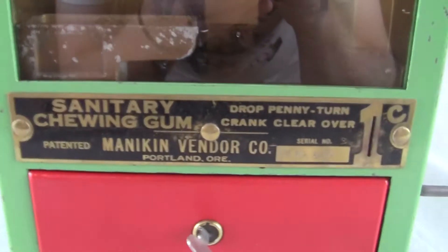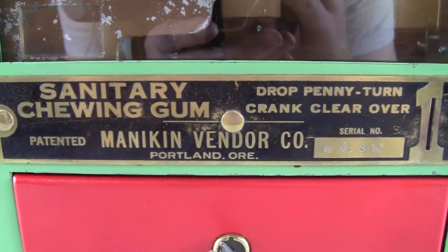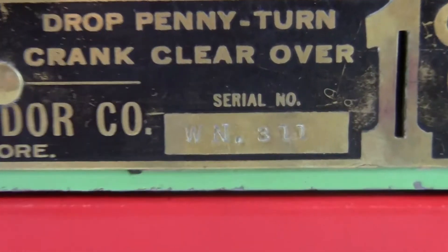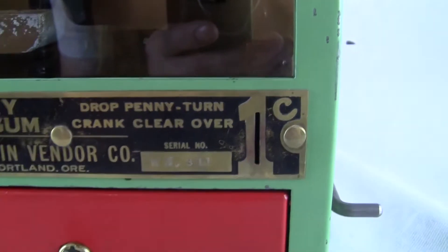So that's the scooping machine. The tag is in excellent condition — it says "sanitary chewing gum, drop penny, turn crank, clear over, patented, Mannequin Vendor Company, Portland, Oregon." And it's got WN3, 311 right there, and the one cent.